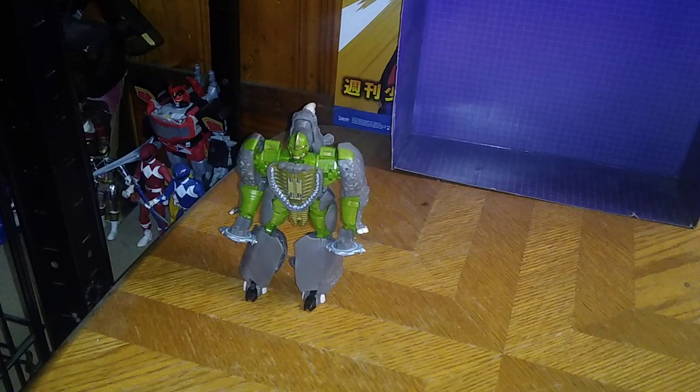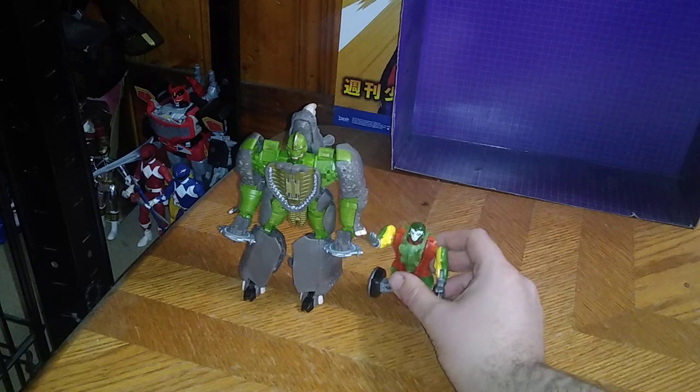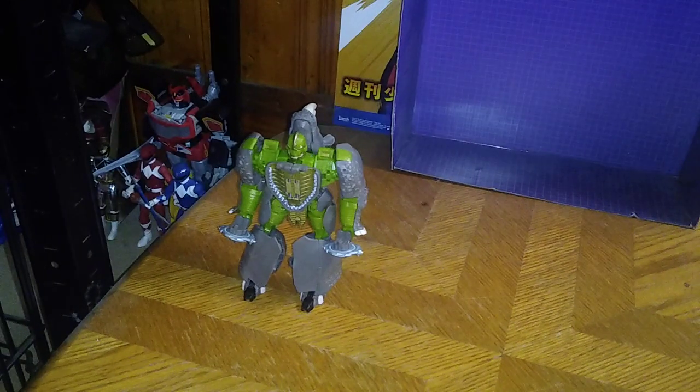Is Transformers Kingdom's Rhinox worth adding to your collection? I'd say yes. He is a fun figure to mess around with. If you can find a Kingdom Rhinox for $20, I'd say he's worth the money. He was originally $30 when he came out, and then Ollie's got him at the end of the year for $20, and I got this for a steal. If you like this video, please make sure to like, comment, and don't forget to subscribe. It's Eddie Hill — moving on, rock on and rock out, YouTube-land.